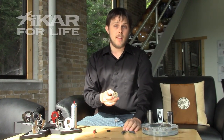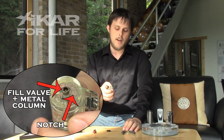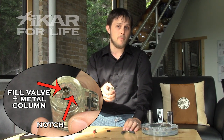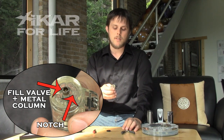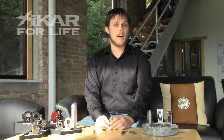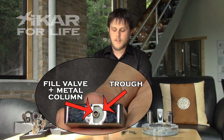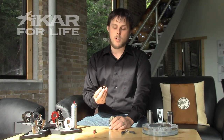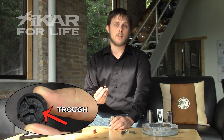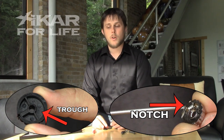Looking on the inside of the lighter, you can see there is a fill valve surrounded by a metal column that's also part of the fill valve, but it's used for adjusting. On some lighters there will be a plastic notch, like this tech. On other lighters, like this EX, there will be a crescent shaped trough. You'll also notice on the bottom of the adjustment wheel on this tech, the trough is actually in the wheel, whereas on the EX, the notch is on the wheel. We'll get back to those later.